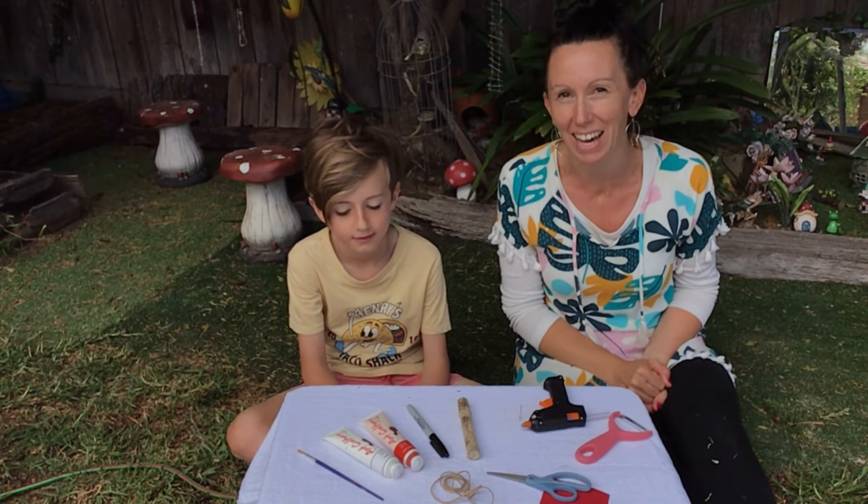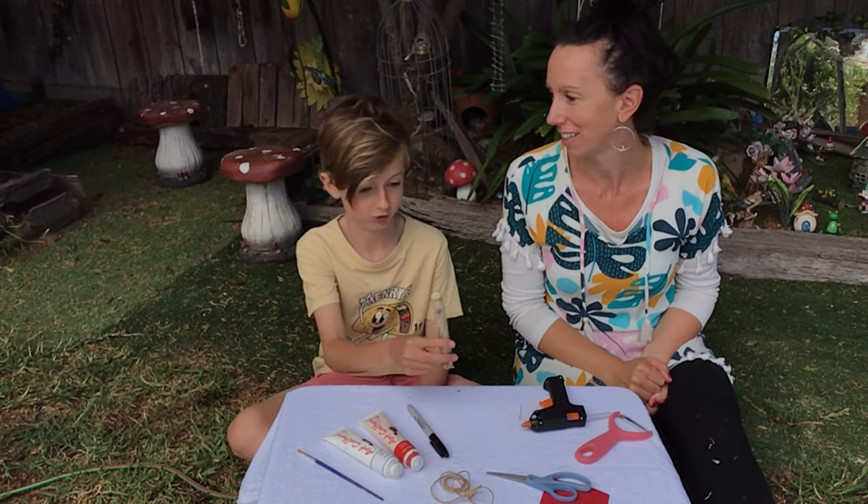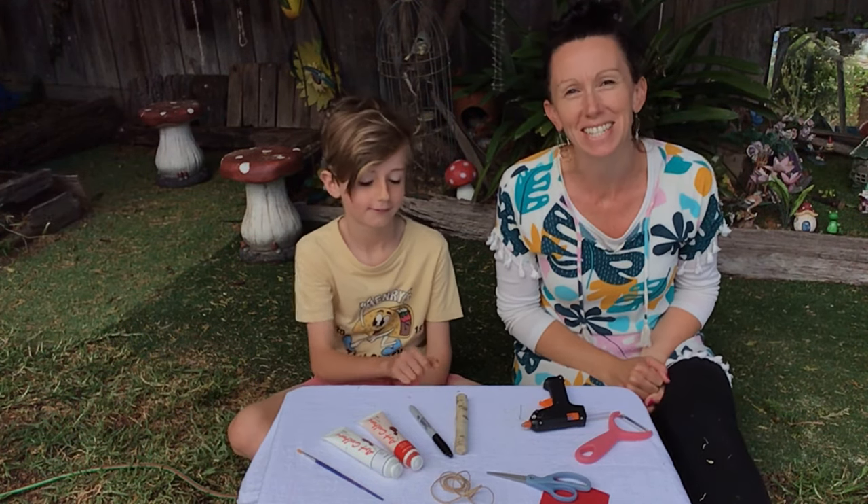Hi, I'm Kim and we've got Jo again helping us with our Christmas craft today. And what are we making today? A stick Santa. A stick decoration Santa.